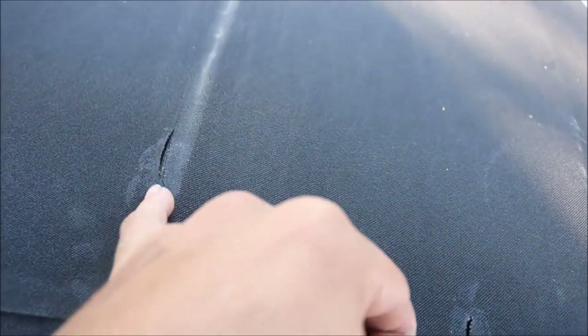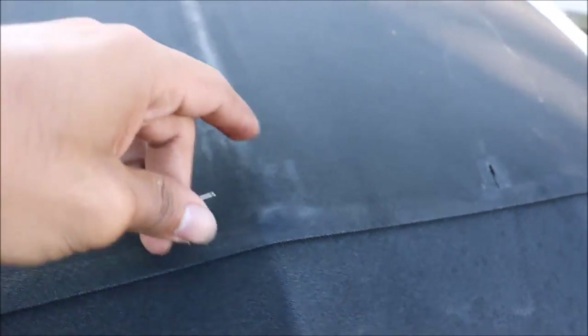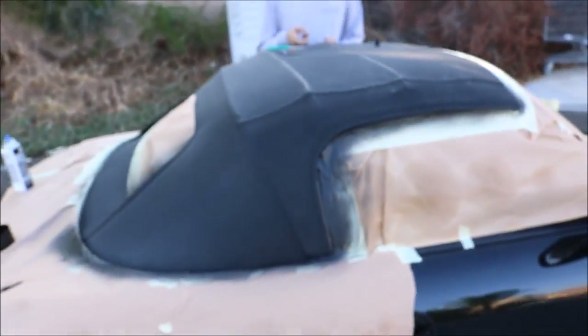This might be a little hard because it's like a hard piece right here - the frame is right here. So this one might be tricky, but I can patch this one. This is good though, it's not gonna lift.